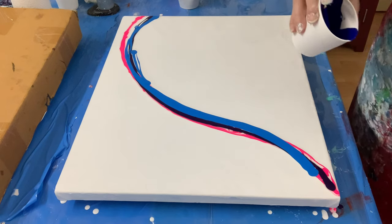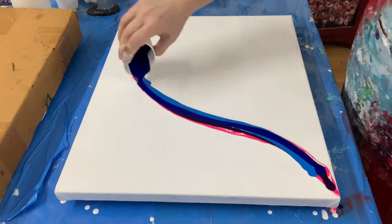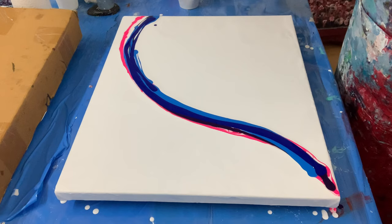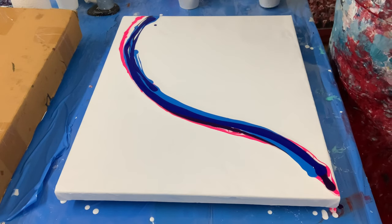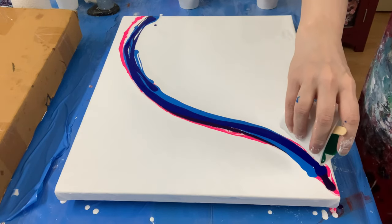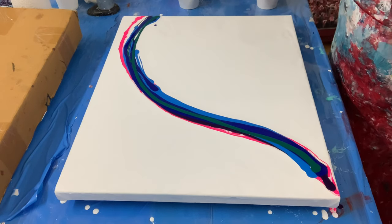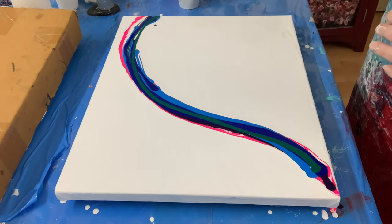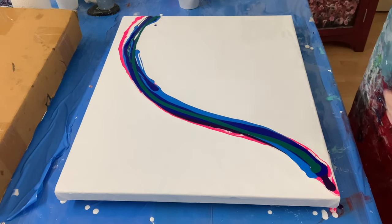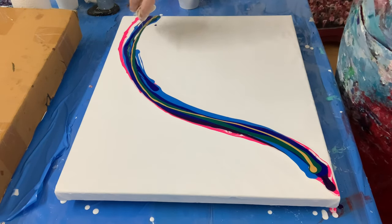Then I'm going to go with the yellow-blue, and I mixed a lot of this. Yeah, that looks good. I'm going to do a little bit of this yellow-green, which mixed with the blue looks stunning. Not too much — I don't want it to be overwhelmed. And then on top of that I think I'm just going to go ahead and pour the gold, because the green and the gold might make shades of blue since it's a little bit of a yellow tone.